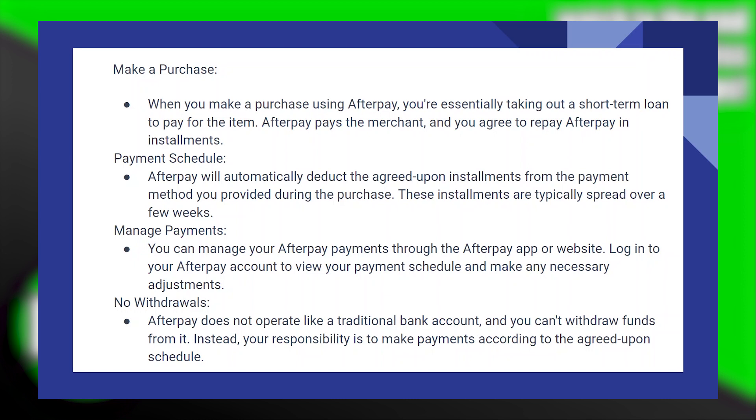When you make a purchase using Afterpay, you're essentially taking out a short-term loan to pay for the item. Afterpay pays the merchant, and you agree to repay Afterpay in installments. Afterpay will automatically deduct the agreed-upon installments from the payment method you provided during the purchase. These installments are typically spread over a few weeks.